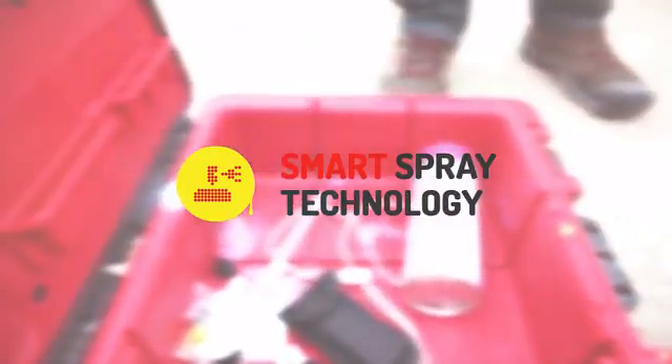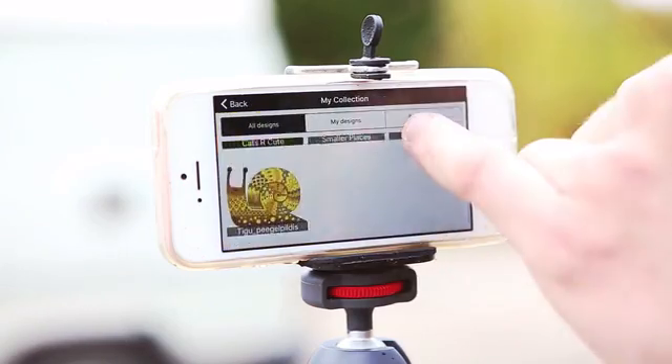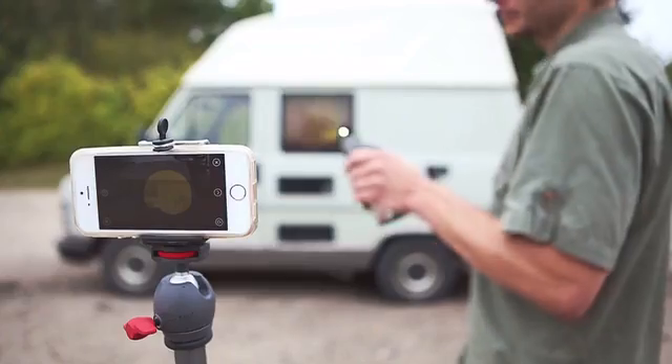Spray Printer is a smart spray paint technology that lets you spray paint images from your phone. It knows where to release the paint, so it's perfect for creatives at any level.